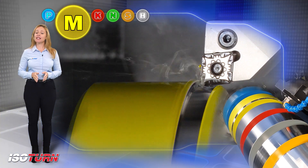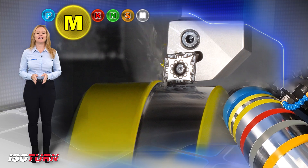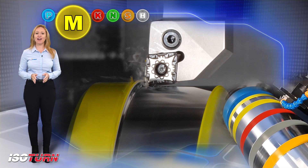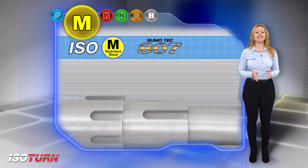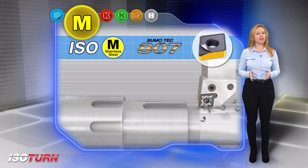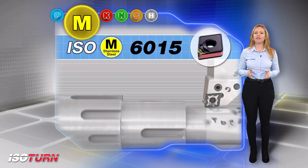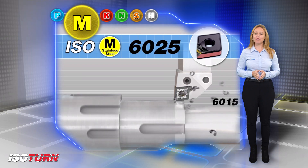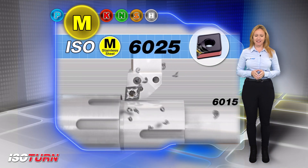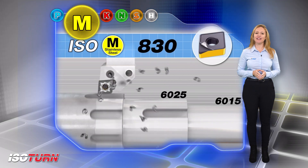Isom. Turning Isom grades for high performance turning of stainless materials provides the ultimate solution for machining austenitic stainless steels. Iscar grades for stainless steel materials include IC807 for continuous machining at low cutting speeds, IC6015 for continuous high speed cutting, IC6025 intended for turning interrupted cuts, and for heavy interrupted cuts, Iscar offers IC830.